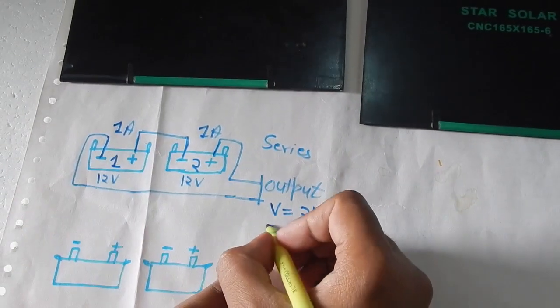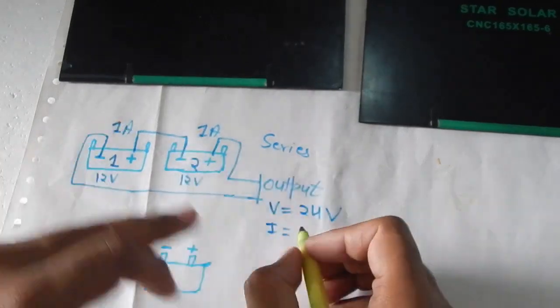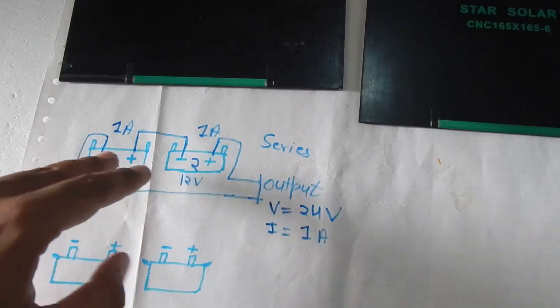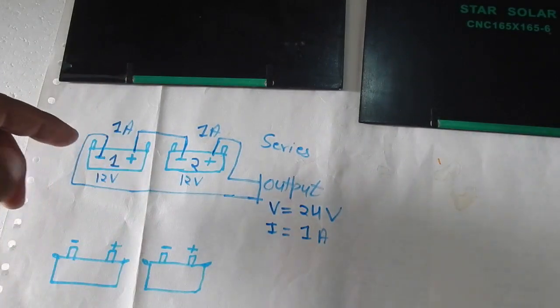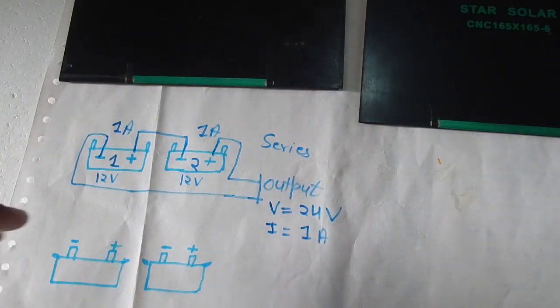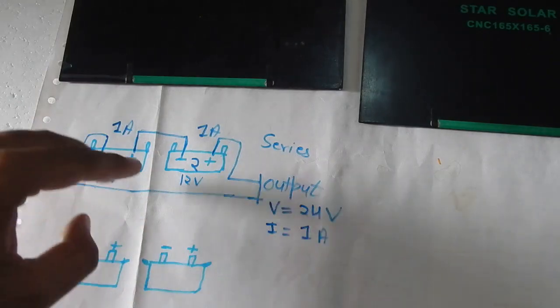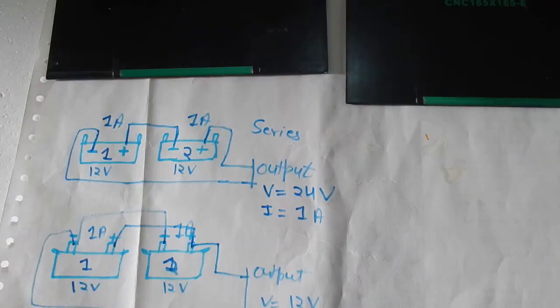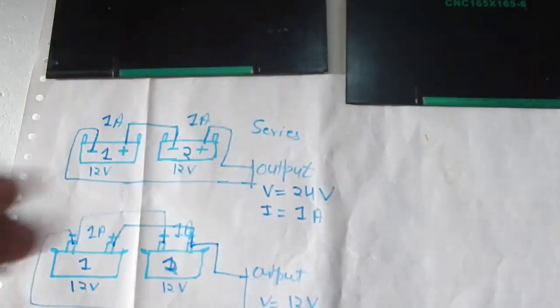The current of both batteries remains the same at 1 ampere. So if you have two batteries and want a 24-volt system, this is how you connect them in series to convert two 12-volt batteries into 24 volts.